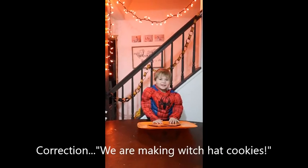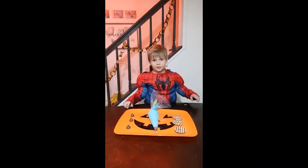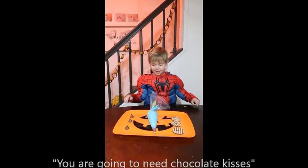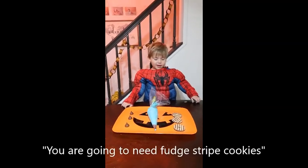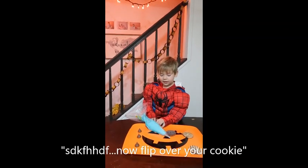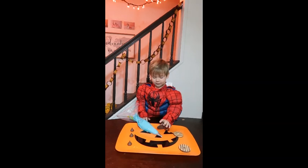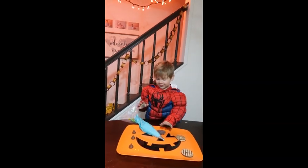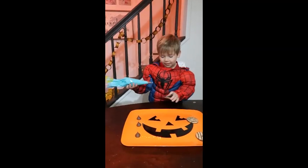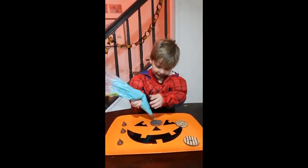Ladies and gentlemen, we have Tootsie. How to let it easy. Usually, we need to make our kisses. We're going to give you a birthday Tootsie. One to one. I'll give you a Tootsie. It's yours! Sweet.